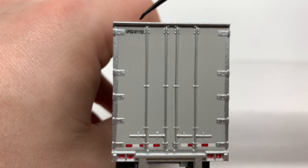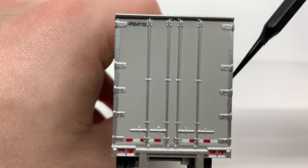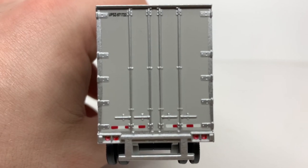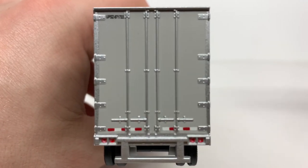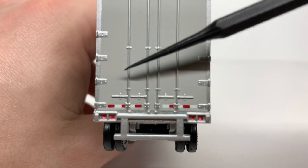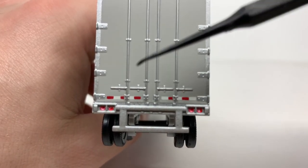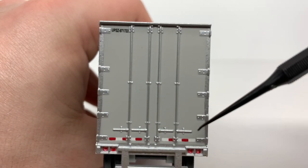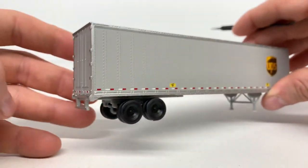Coming to the back of the model, you've got your automotive ULD number, your locking bars, and your latches to open the swing doors. On the real UPS trailers, these shorter trailers actually have roll doors — I've never seen a swing door UPS trailer, especially on this shorter one. You've got DOT striping again, painted-on lights, some nice hinge details, and small bolt head details, which is very nice.